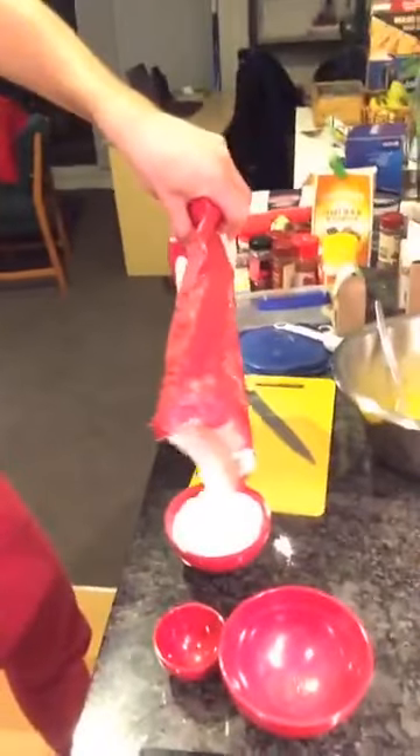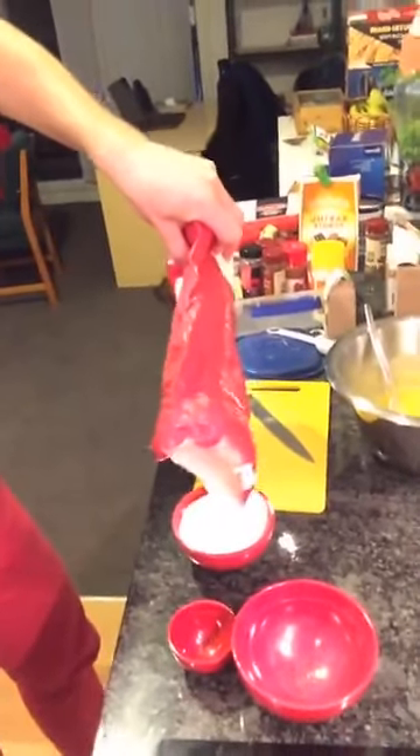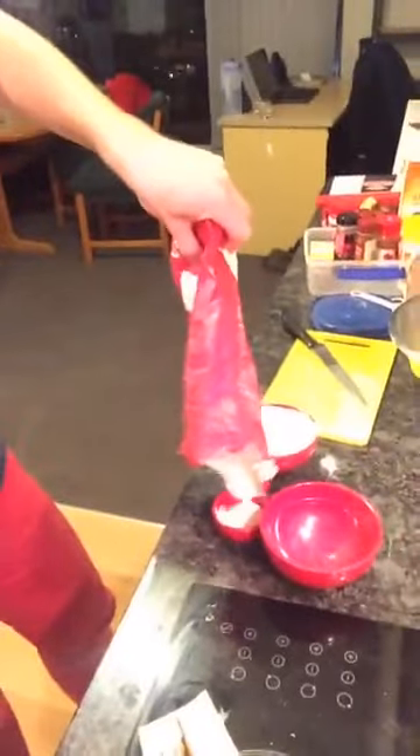I'm measuring out one and a quarter cups of flour, which isn't easy because we don't have a one-and-a-quarter cup measure. I only have a one cup and a quarter cup. I reckon I could do a bit of both, add them together. Maths kind of thing.